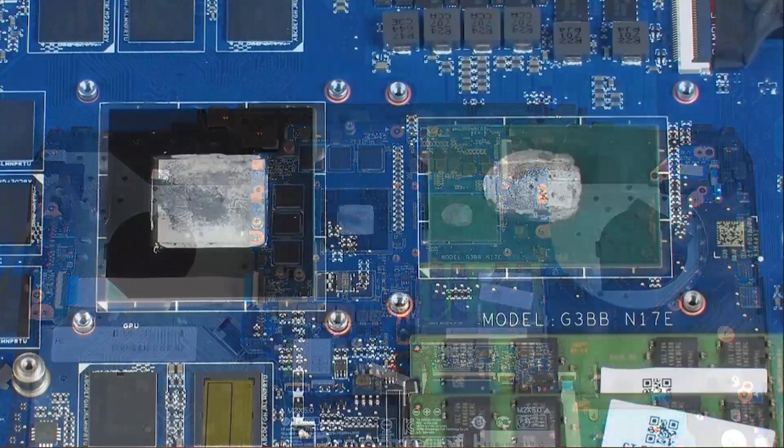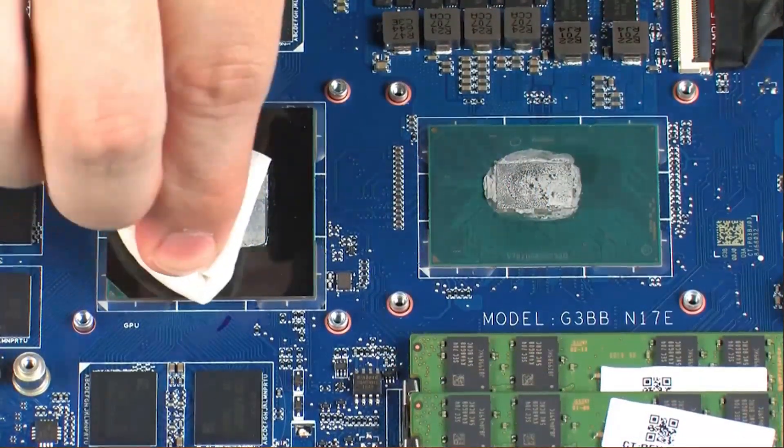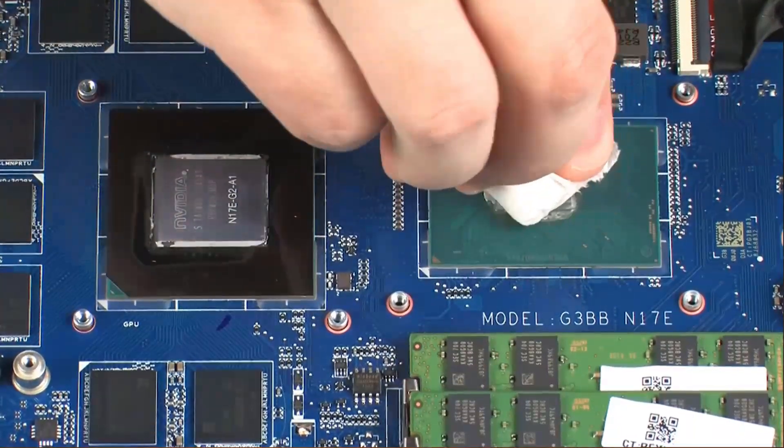Replacement Note: before replacing the heat sink, the thermal grease should be replaced every time the heat sink is removed.